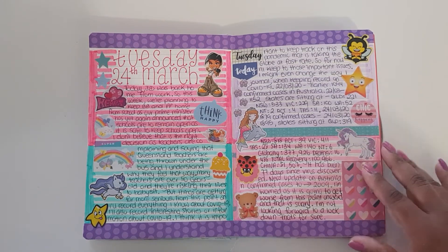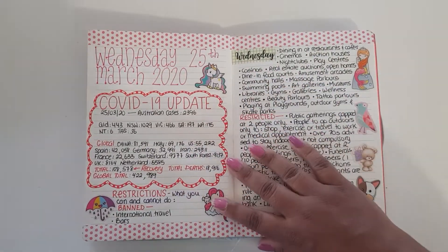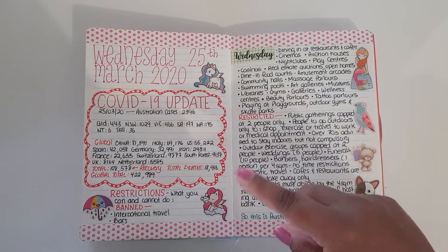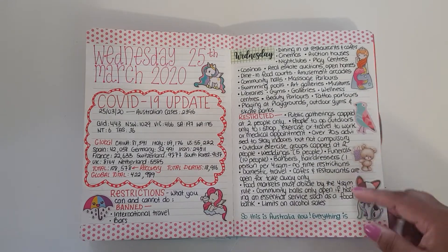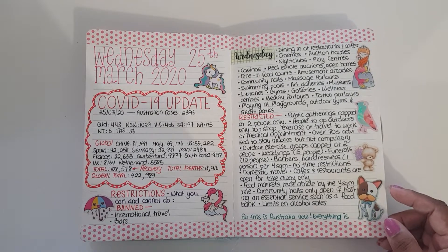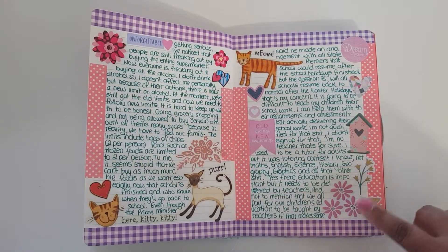I'm not a big fan of this layout here — I was using highlighters in the background to color the page, and this is new washi tape from Spotlight. There are going to be pages in your journal that you don't like and that's okay. Here I did a COVID-19 update, writing down all the case numbers in Australia and around the world, plus the restrictions, because this was about the time there were a lot of rules applied and we were pretty much in self-quarantine.